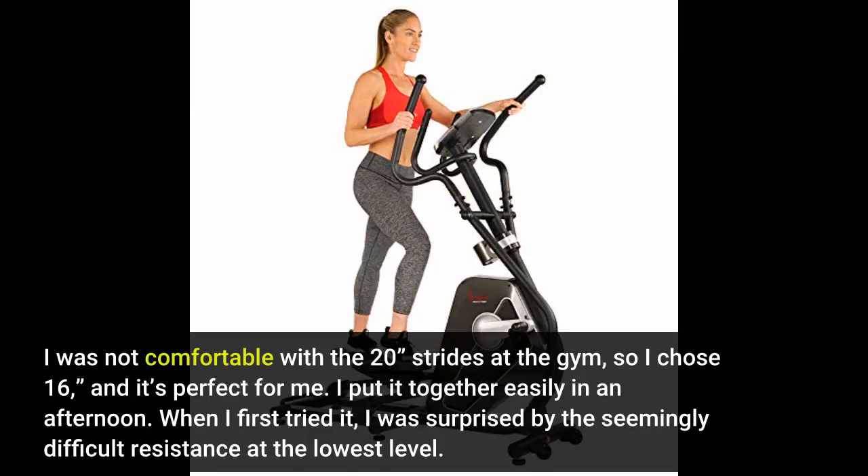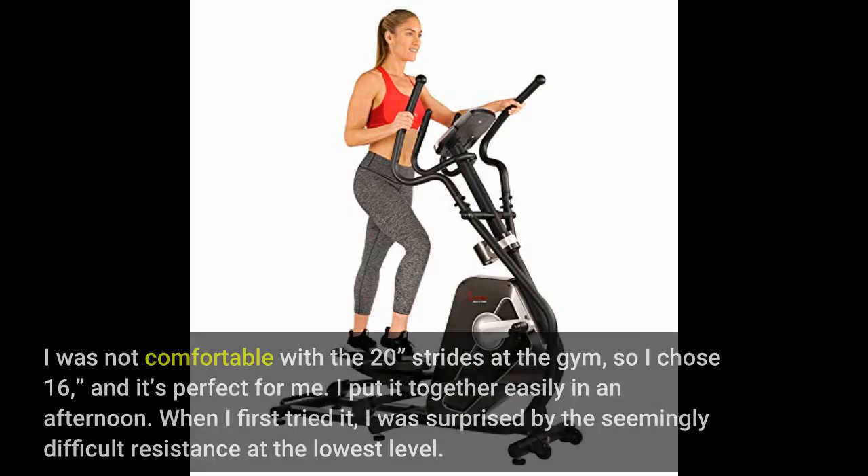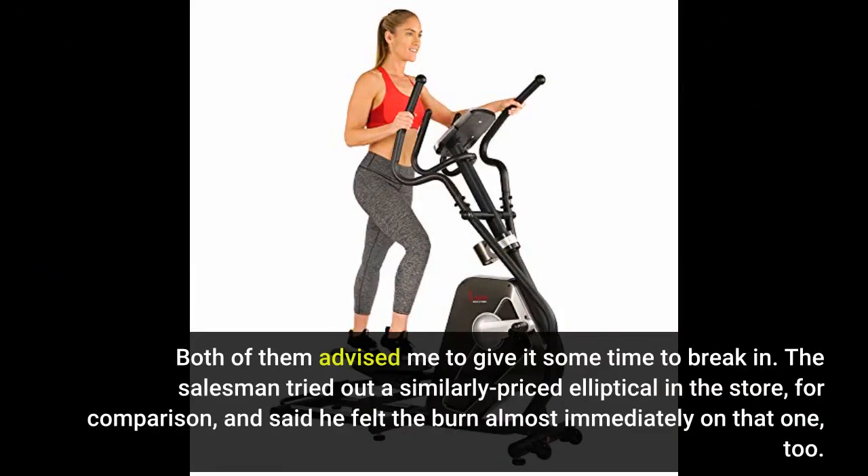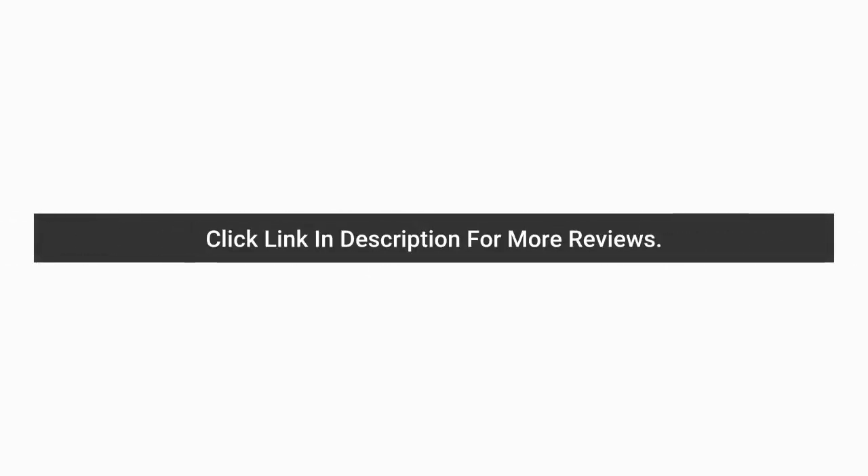I put it together easily in an afternoon. When I first tried it, I was surprised by the seemingly difficult resistance at the lowest level — I am used to the effortless glide of ellipticals at the gym. So I called the man who maintains the gym equipment and also a salesman at a sporting goods store. Both advised me to give it some time to break in. The salesman tried out a similarly priced elliptical in the store for comparison and said he felt the burn almost immediately on that one too.